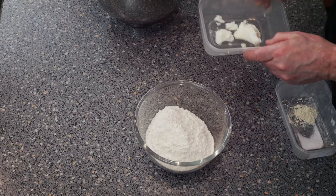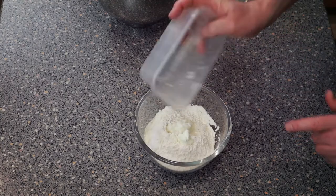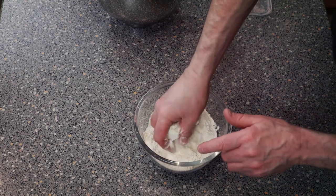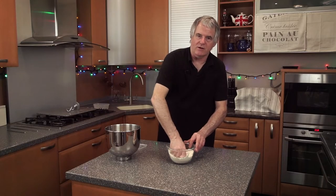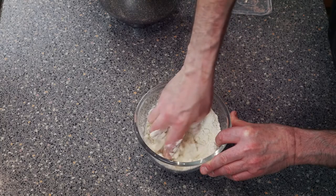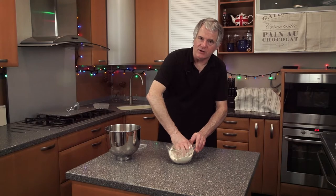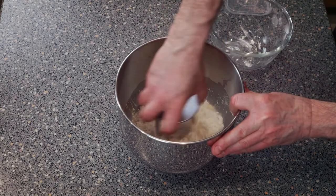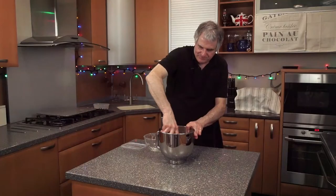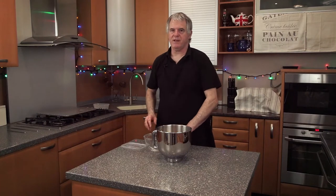Now we've got our flour. All you want to do is put your fat in, and your salt and your improver, and just mix this up with your hands so you're making like a little crumb. If your temperatures are right, your fat will already be really nice and soft. What you need is your hook - just pop your dry ingredients in, get your hook and just mix it round. It's just starting to form the dough, which just makes it a bit easier.